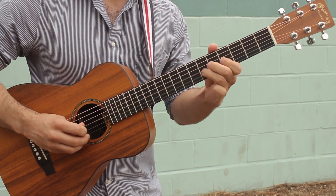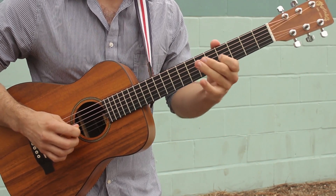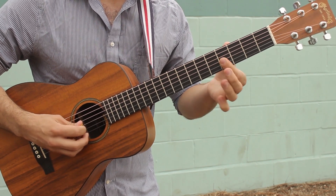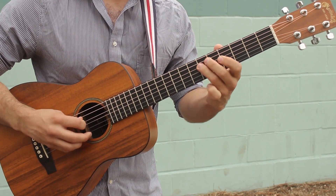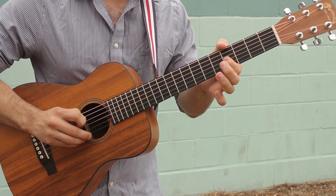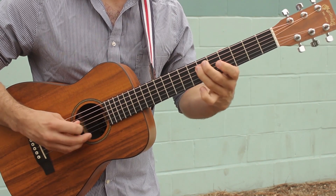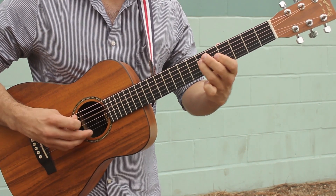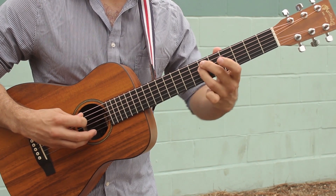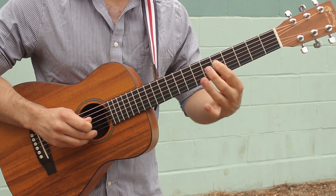So again here — we're on fret 6 of the D string with your third finger, barring across the G and B strings on fret 4, playing those two notes together. Go back to 6 on the D string and then just play fret 4 on the G string. Notice how it's two notes the first time and then one note the second time. Then you're gonna go: fret 6 on the D string with your third finger, grab fret 6 on the A string with your second finger, and then fret 5 on the D string with your first finger.